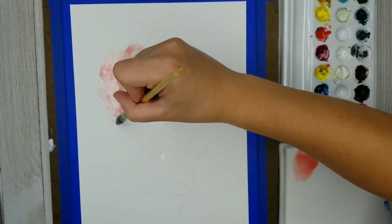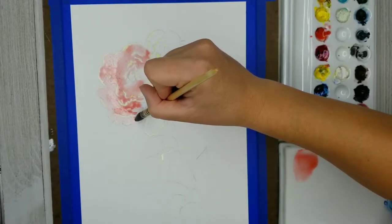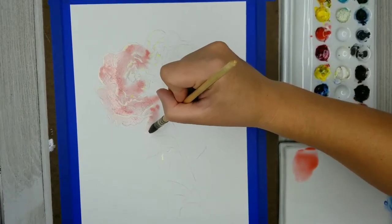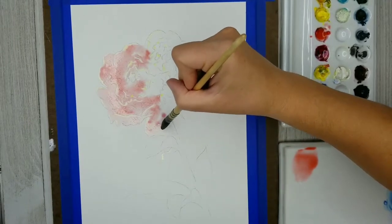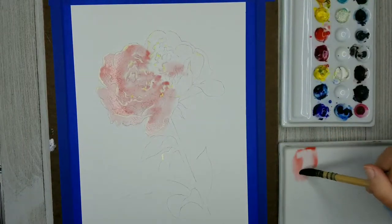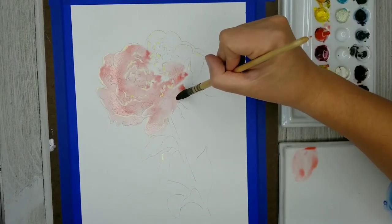When you use light pencil marks, sometimes it's a little bit hard to see, and especially with the camera in the way I can't really get my nose right up to the paper. But I basically want this wash over the entire flower, over all of the petals. It's going to be very, very light — this is going to be kind of my lightest values.